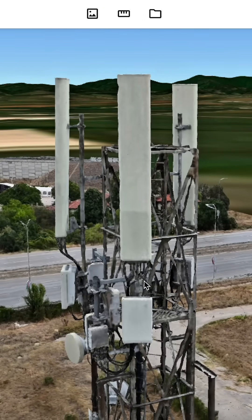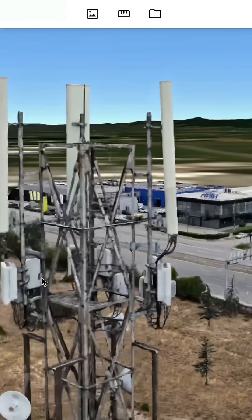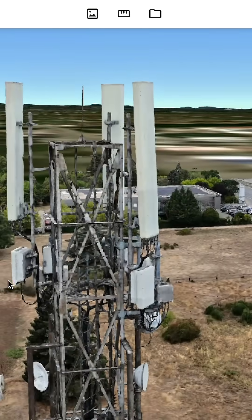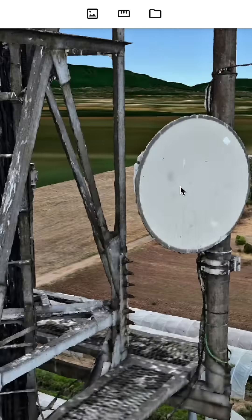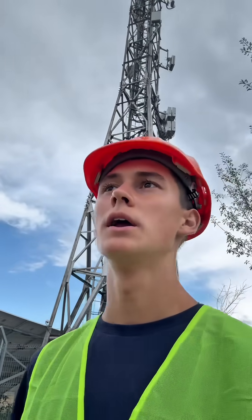Another advantage is simply scalability, because a drone pilot like me can go around and map several towers in a day when one tower takes a couple of hours. While a technician physically climbing up the tower, this will maybe take several days, several weeks, or several months. So it's much faster and much more efficient.